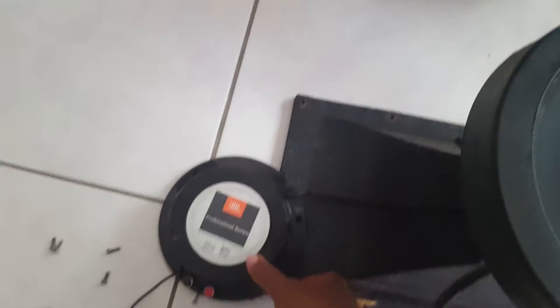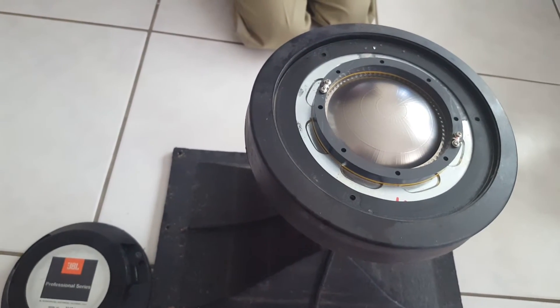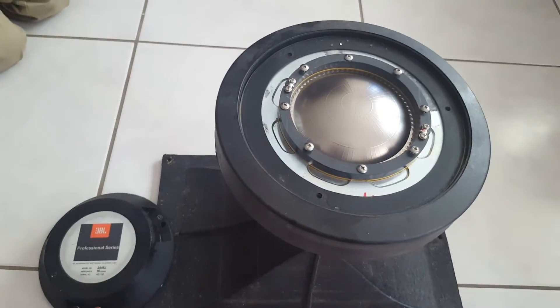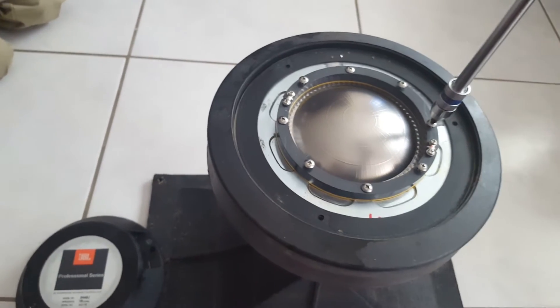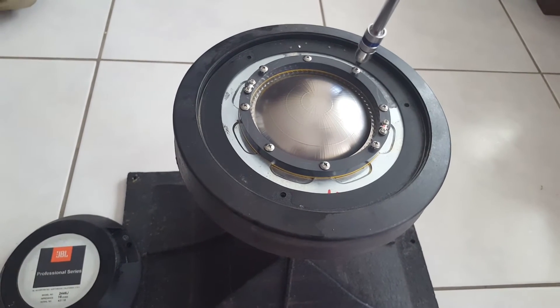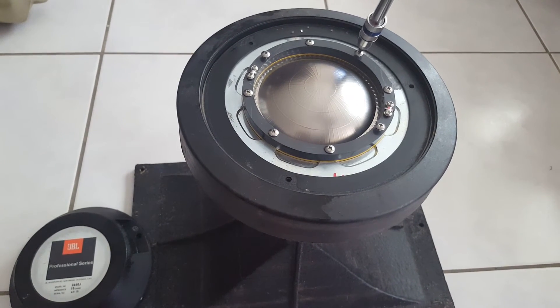Once all connected back up, you should have a good working horn. These are the older series JBL 2446Js — the 16-ohm versions. Some very expensive horns if you were to try to buy one today, but they work extremely well. Once we're done and have these back in the boxes, I'll give you a demo on how they play. One more note: when returning the screws into the diaphragm, I like to do a cross pattern — similar to replacing a car tire — just to make sure the coil sits flush into the gap. Go across, not in a circle.